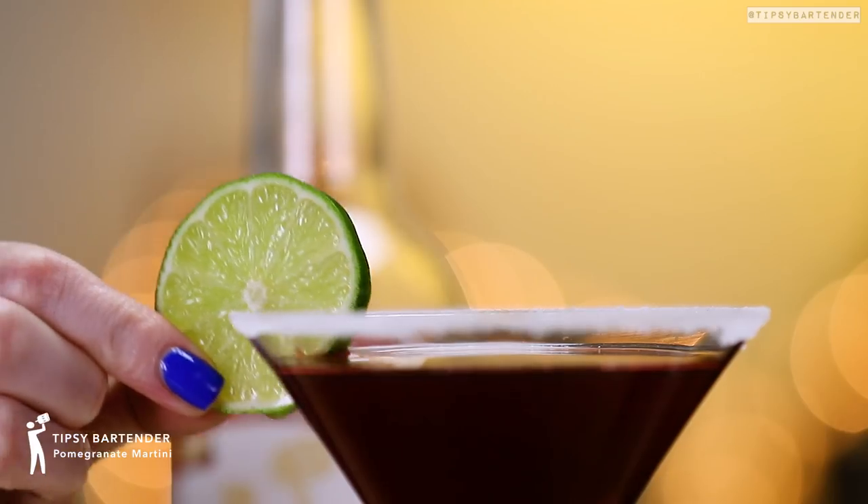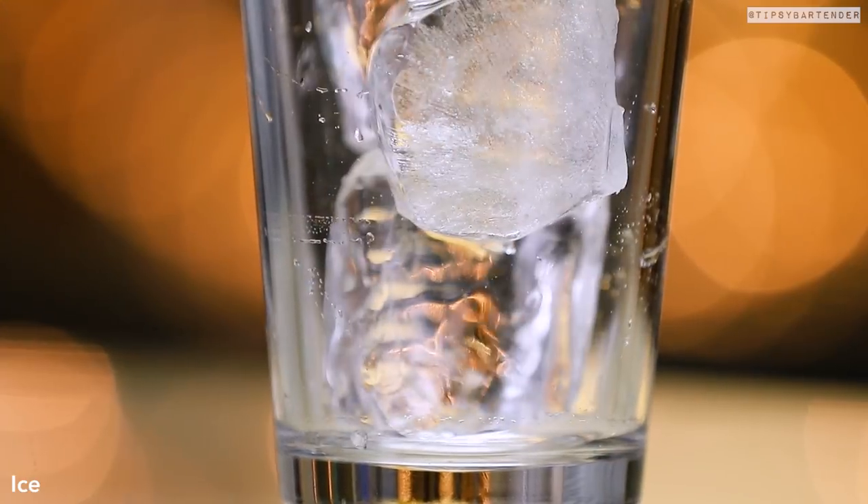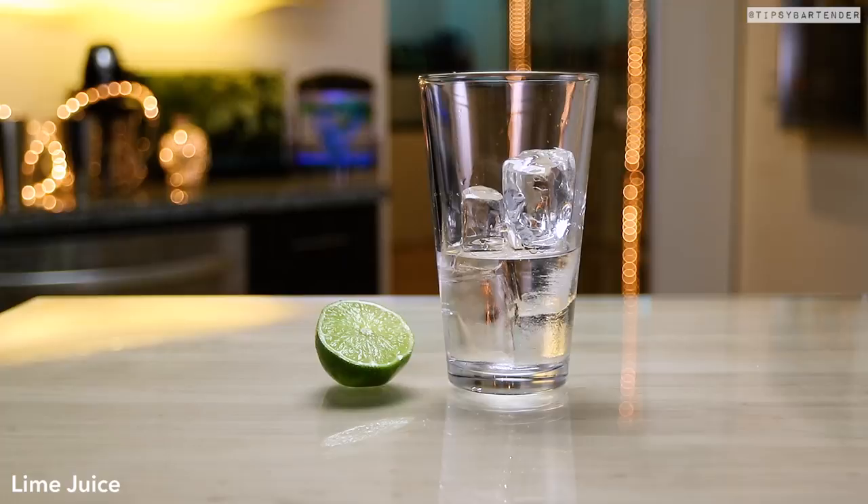The Palm Granite Martini. Super fun, super easy to make. Drop some ice in our mixing glass. Start off with some vodka, that's our base.